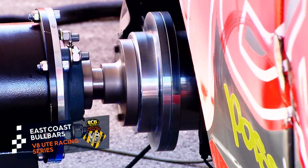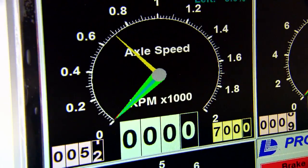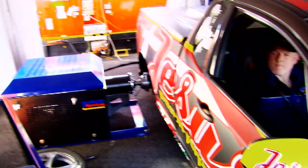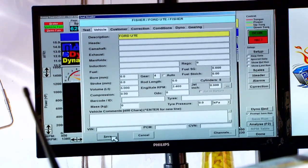When it comes to ensuring V8 Ute Racing teams compete on equal machinery, one of the tools at their disposal is the latest technology from Mainline Dyno. Their new Pro Hub Dyno was in action at Sandown, doing spot checks to ensure drivers are racing with equal horsepower.